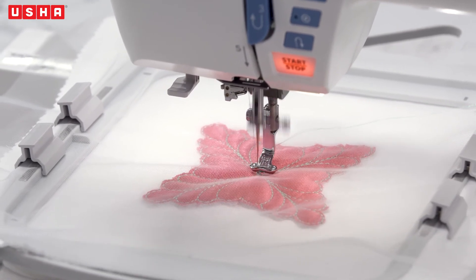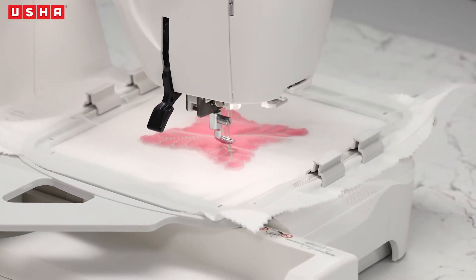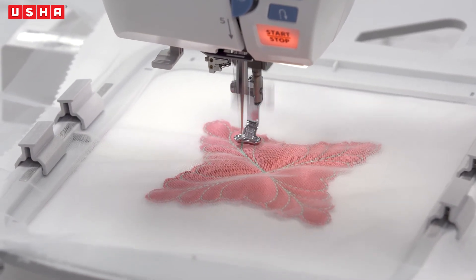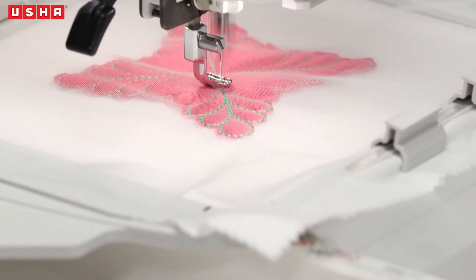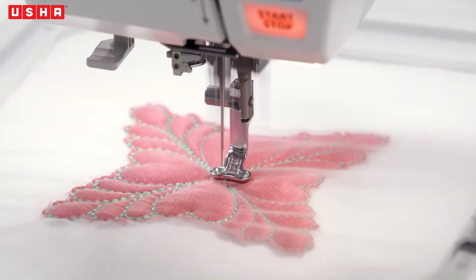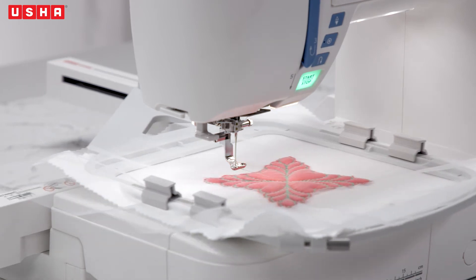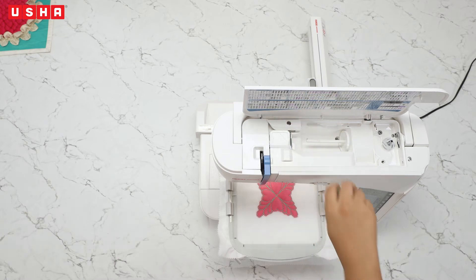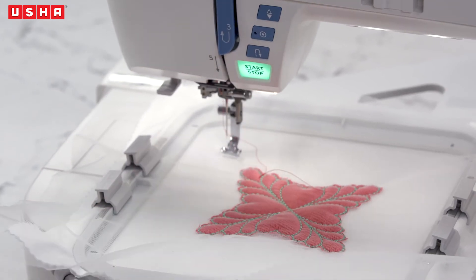Don't forget to cut off any excess threads before starting on the embroidery. Once the flower embroidery is completed, the machine will stop on its own. That's your cue to change the thread color before proceeding to step 2. Press start and let the machine take over.